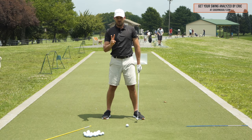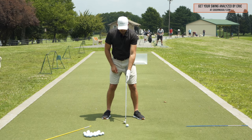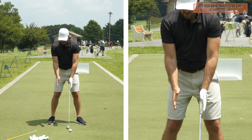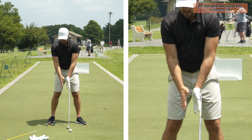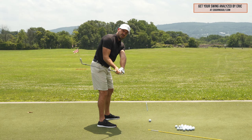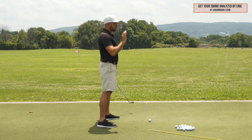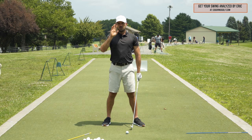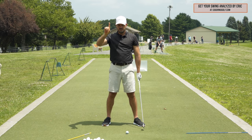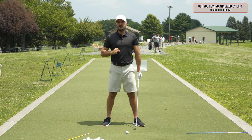The second part is forearm rotation, which happens from the elbow to the wrist — my palm going more down towards the ground. That would be pronation with my lead arm, or supination with my trail arm — my right palm going up towards the sky. As I do that motion, even if my shoulder was good, that's also going to get the club under plane. What we want to do with this drill is control those two variables: keep my left shoulder from internally rotating too much — number one — and keep my forearms from having too much rotation — number two.